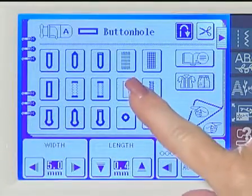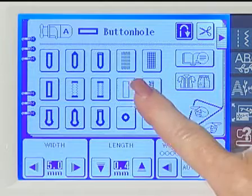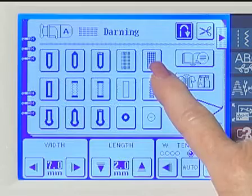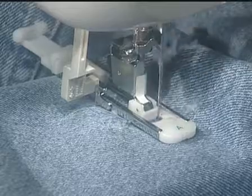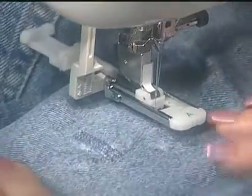There are also two darning programs that you can use with your buttonhole foot. One is for light to medium fabric, the other for thick fabric. Now, you can easily repair rips and holes in clothing and other items rather than having to turn them into dust rags or throw them out.